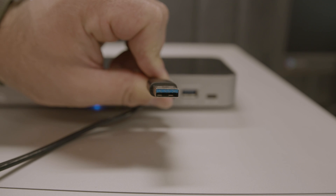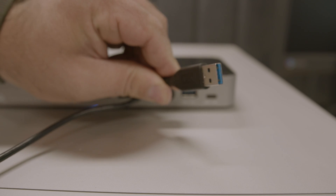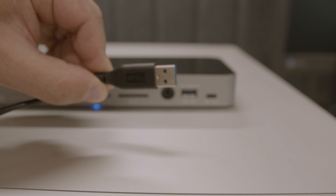Speaking of the older USB Type-A port — the rectangle one — that one had some limitations. USB Type-A was simply used as a data port for connecting drives or peripherals like mice. But the thing about USB-C, depending on the specific port's capability, is that it can do much more.